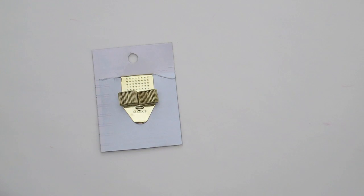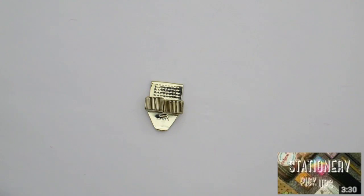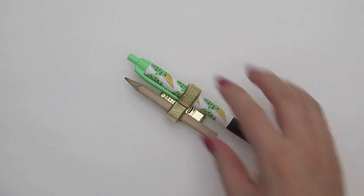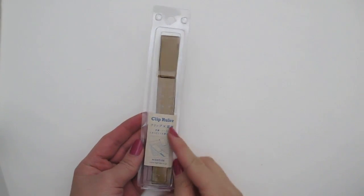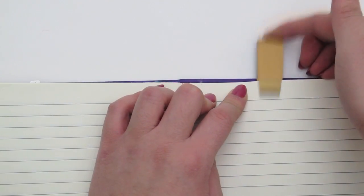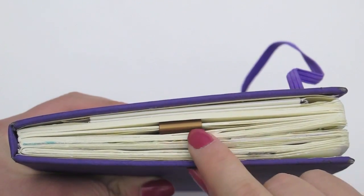Next, I got a pen holder. If you've seen my Shanghai stationery haul, you'll notice that I've actually got one of these, but I won't say no to another one. I absolutely love this clip roulette — it's light and thin so it fits perfectly in my bullet journal, and it also makes a great bookmark.